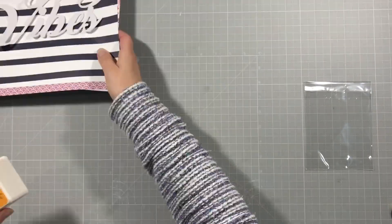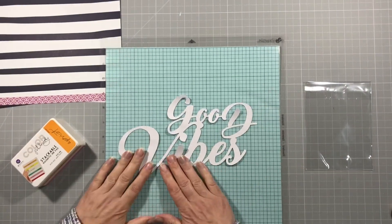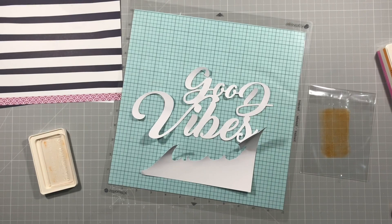So I've picked out a dark blue piece of cardstock as my background and a couple of other papers, and I've also cut out this cut file from the subscriber cut files which just says 'Good Vibes.'